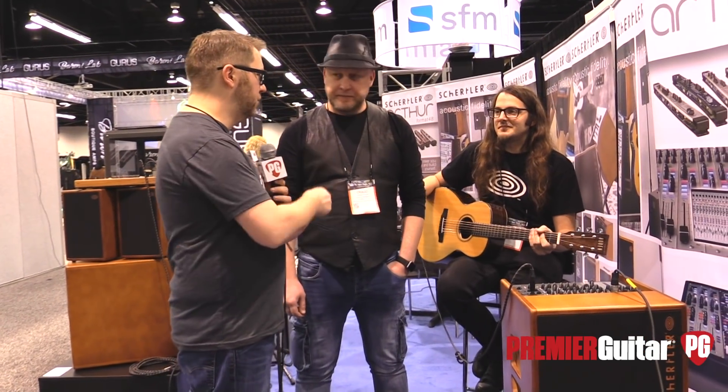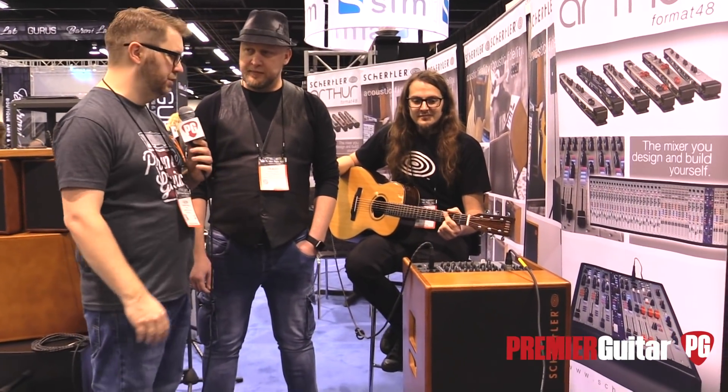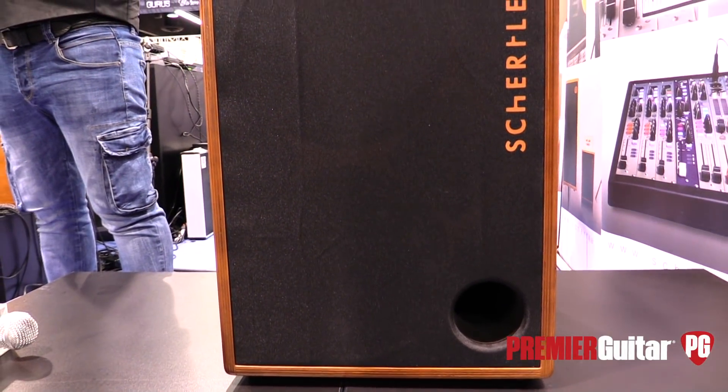Hey everybody, Jason Shadrick here with PremiereGuitar.com. We're at the Winter NAMM Show in Anaheim at the Schertler booth with Drago and Carlo from Schertler. We were just listening to Roy, this new combo they brought to the show. Tell us about some of the features, Drago.